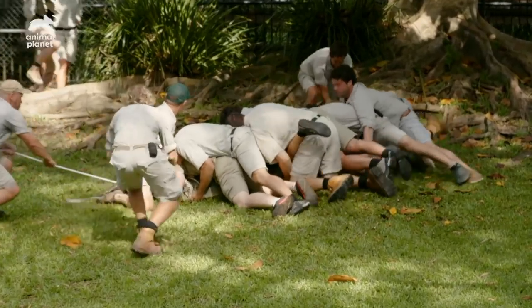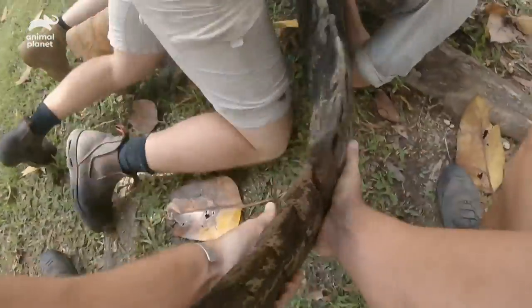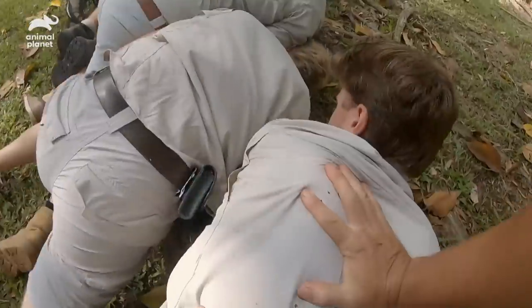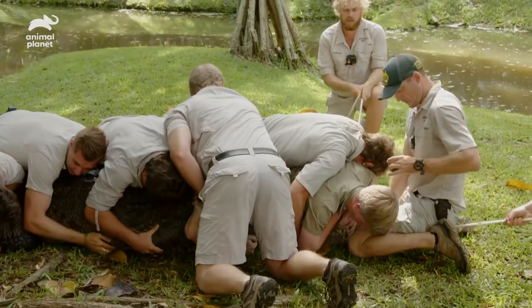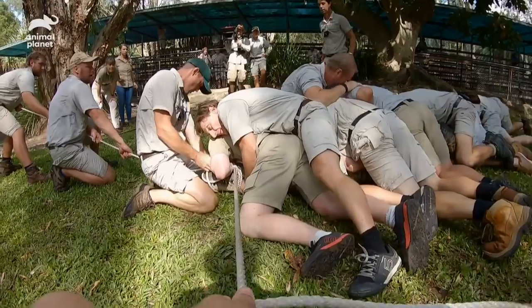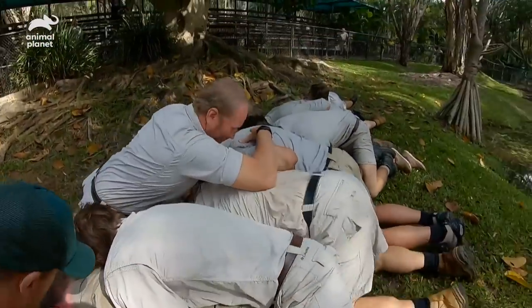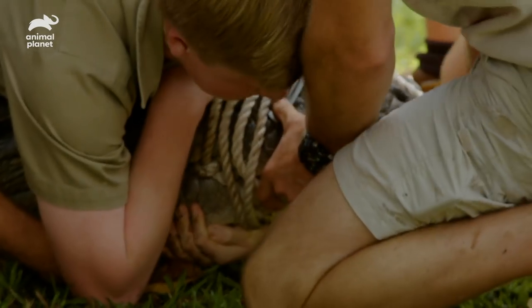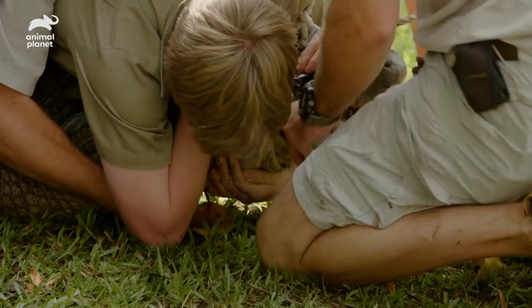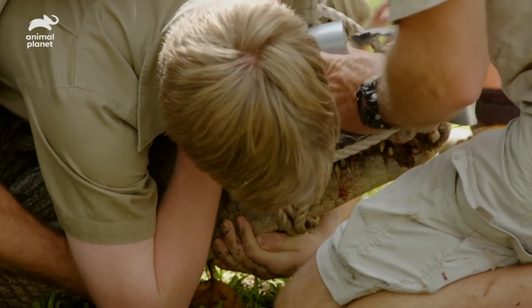Get that tail straight, I need more help. We're good, we're good guys, we're good. Okay, I just need some lift here, I've got to take this mouth up. Woah, hang on. You alright? You alright Robert? Good, great job buddy. Thank you.